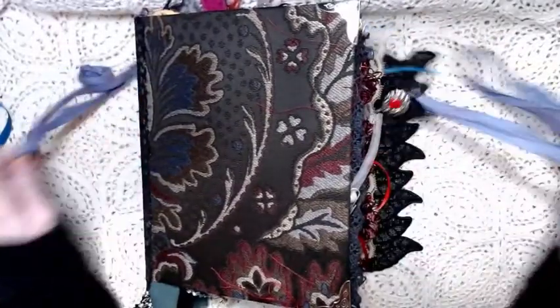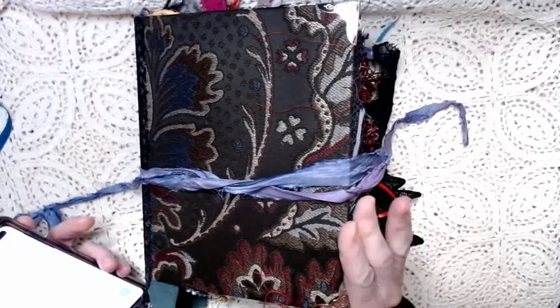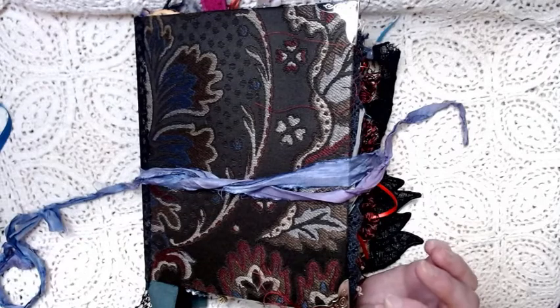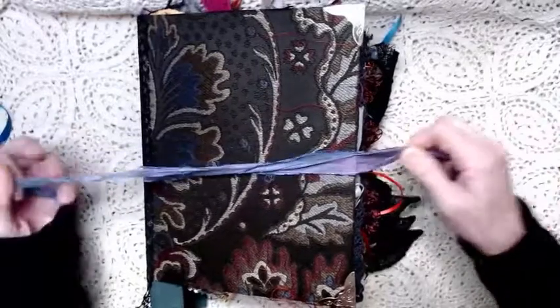So there you are. There is this journal — her name is Gypsy Moth. I will try to have this listed in my Etsy store by the 20th. Keep your eyes on my store — if you're not getting my notifications from my Etsy store, just go there and click favorite store and you'll get the notifications. But there you have it, wrapped up with sari silk. Her name is Gypsy Moth.